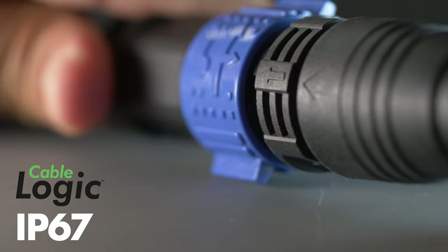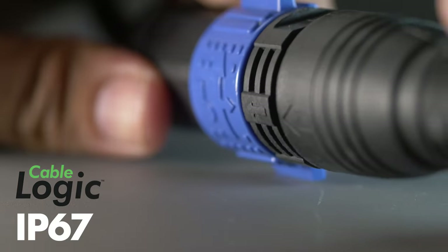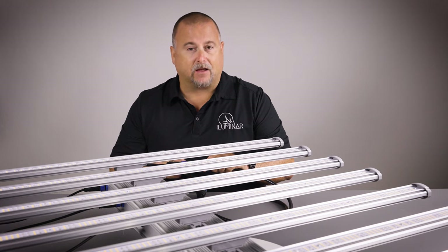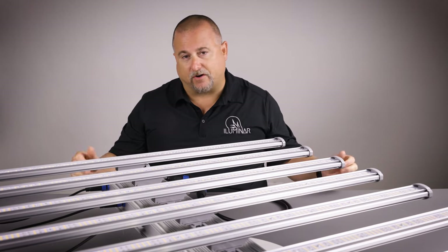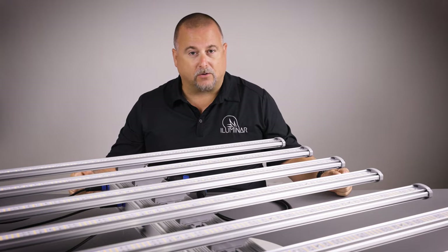The iLogic comes with a cable logic system, which means these are quick snap marine grade IP67 connections. That means you can submerge this in water and you're not going to get a bad connection or short, making it super simple to set up very large, complex systems in your grow.